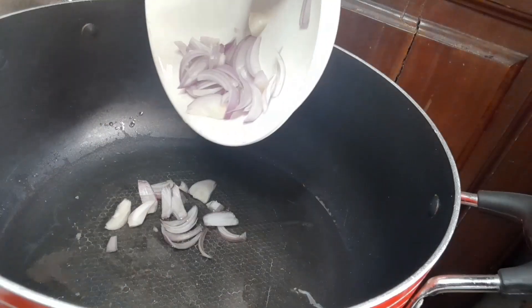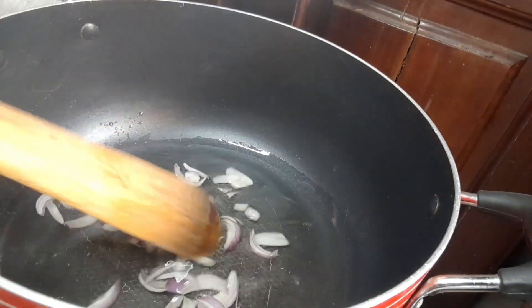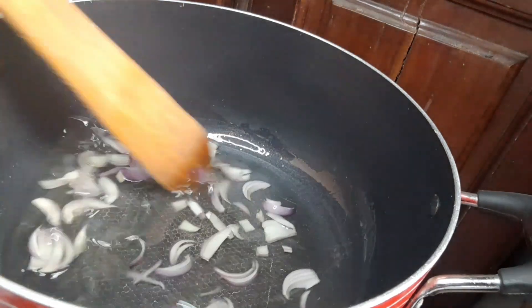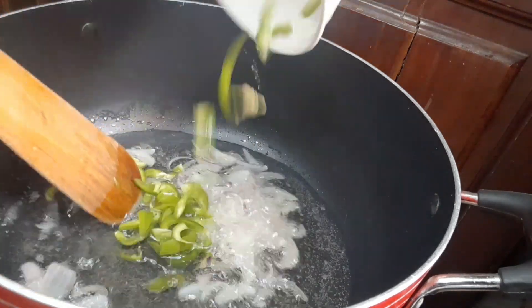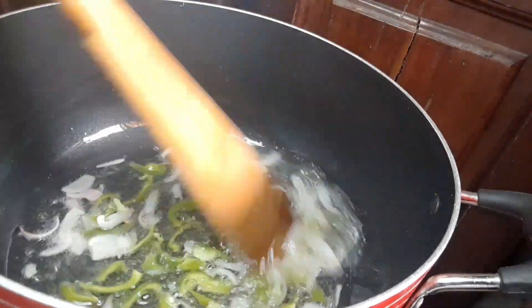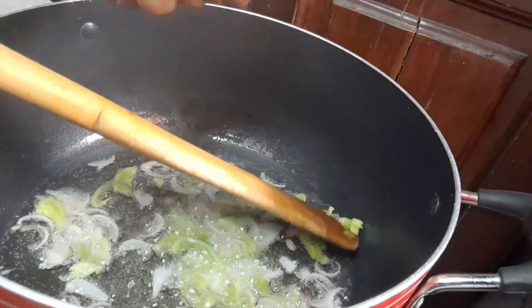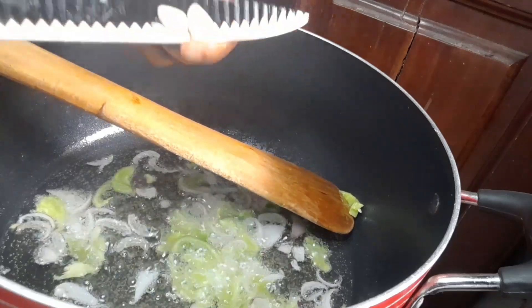We add our onion to sauté it, and of course some green pepper just to make it smell very nice. I also like to add some fresh garlic as well, but you can choose to leave that out.